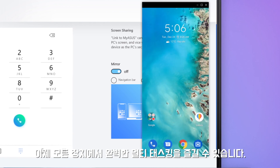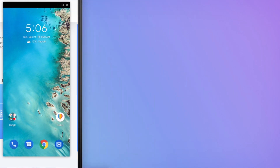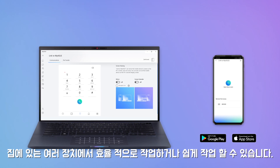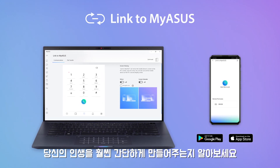Now you can enjoy seamless multitasking across your devices. With Link to MyASUS, working efficiently across devices at home or work has never been easier. Discover how Link to MyASUS makes your life so much simpler.